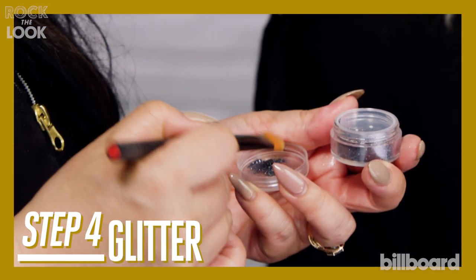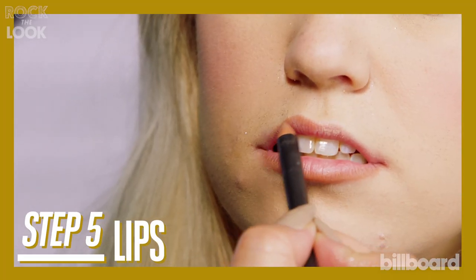Time for the glitter — she loves her glitter. For her lips, I used a really nude tone.